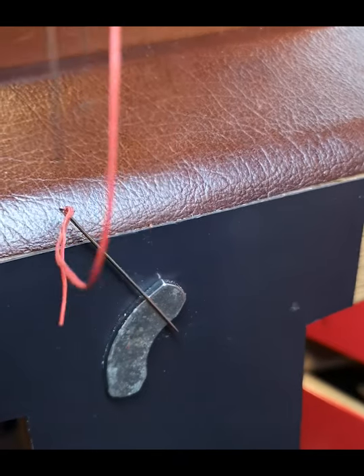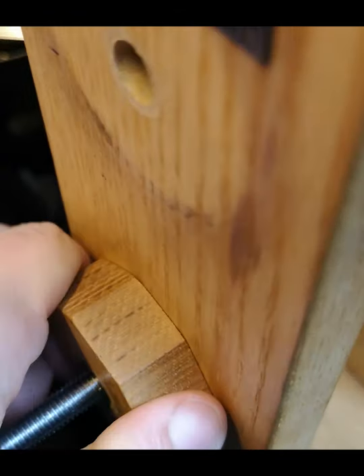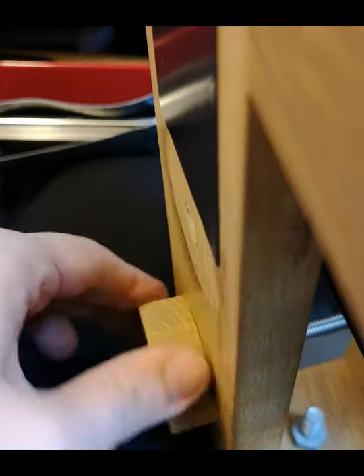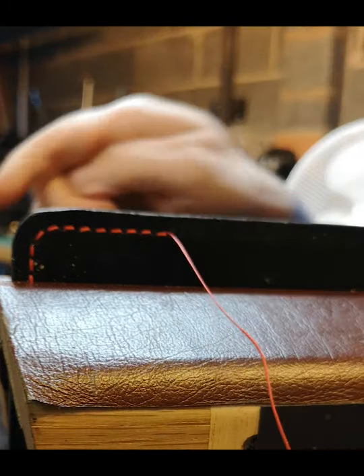I have a small magnet on the side of my stitching pony to keep my needles safe. We'll reposition the mouse mat here so we can get round the corner and complete the other side of stitching, making sure it's tightened nicely. We'll then continue our saddle stitch.